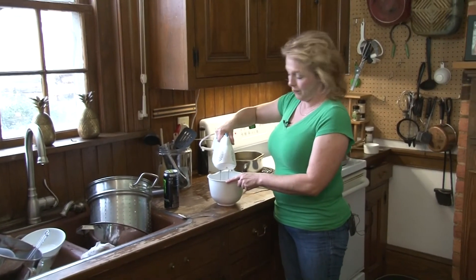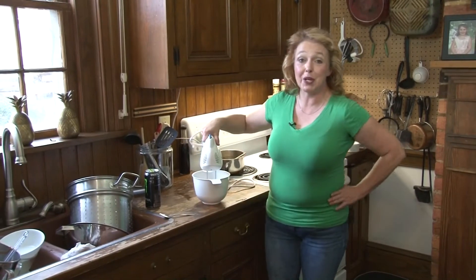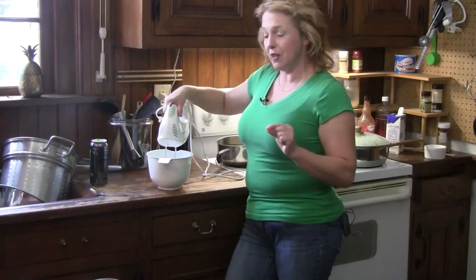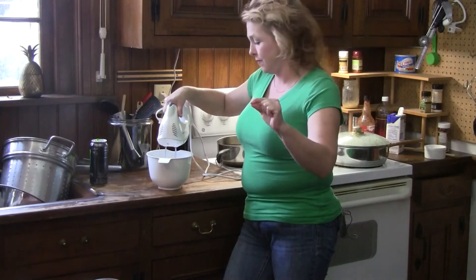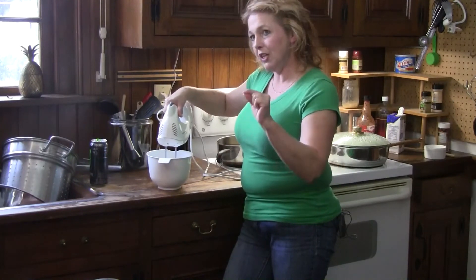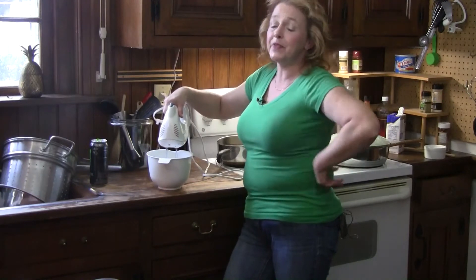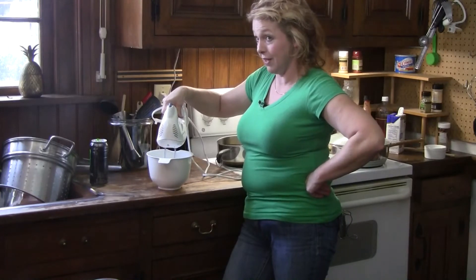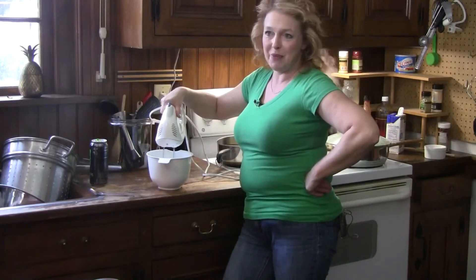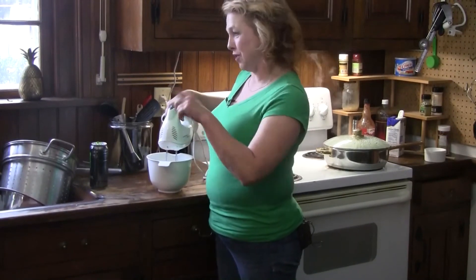If you want to, take a bottle of vodka and split the vanilla bean down the middle, then run the back of the knife all down the length of it — you get all those little tiny vanilla seeds. Throw that in your bottle of vodka, give it a couple of days, and then you've got vanilla extract. Then you can take that bean out and put it in your sugar.